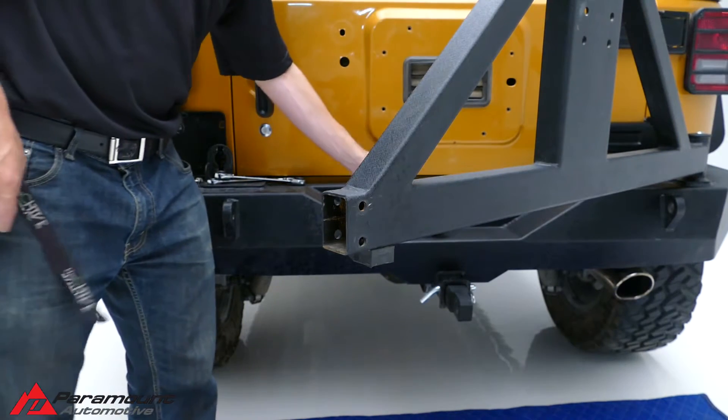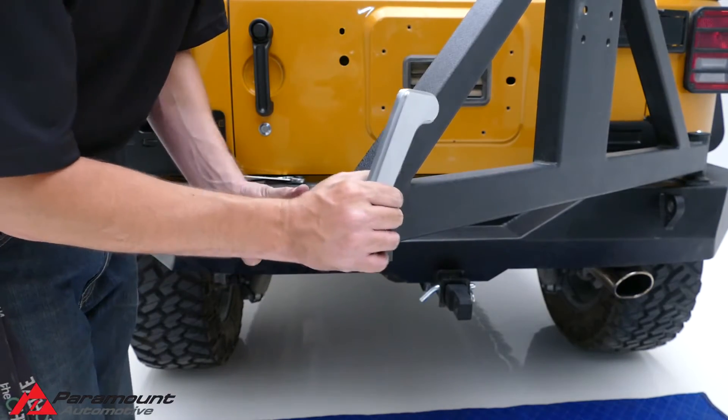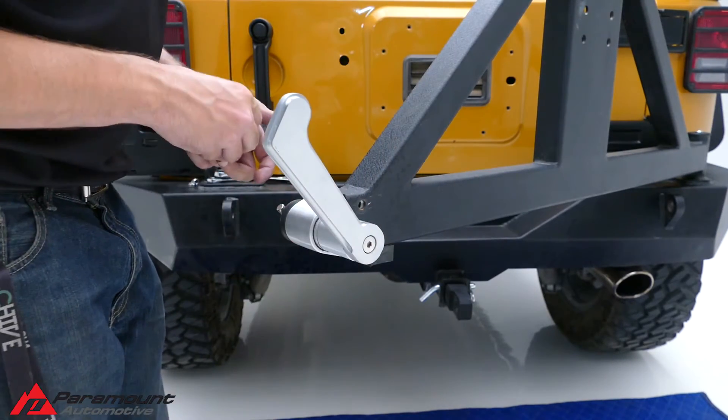Insert the handle assembly into the end of the tire carrier. Using the provided bolts and nylock nuts, secure the handle assembly to the tire carrier with the handle on the outside.